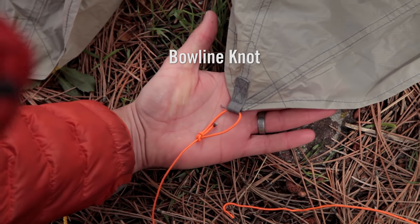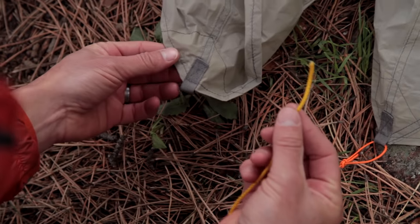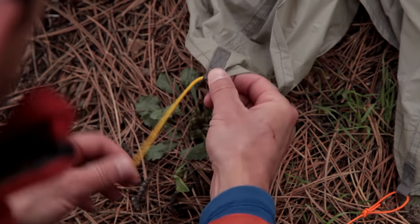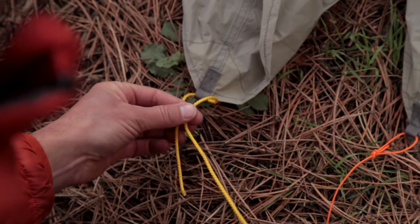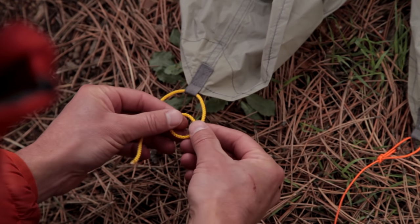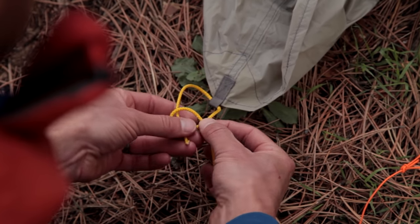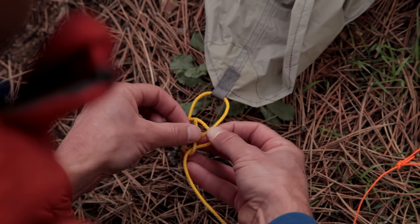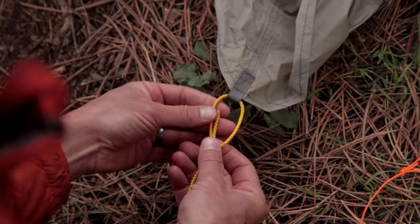I've used a bowline knot to attach this orange line to my shelter, but to help you see it better and to show you how to tie the bowline, I'm going to use this thicker yellow line. I take my tail end and push it through the nylon webbing loop that was left after we removed the plastic hardware. I go ahead and create a loop in my standing line, which is on the right side, and I pull the loop so that the standing line is underneath the tail end on the left side. I take my tail end, go through the loop, go around underneath my standing end, and go back into the loop. When I pull this tight, I end up with a nice loop.